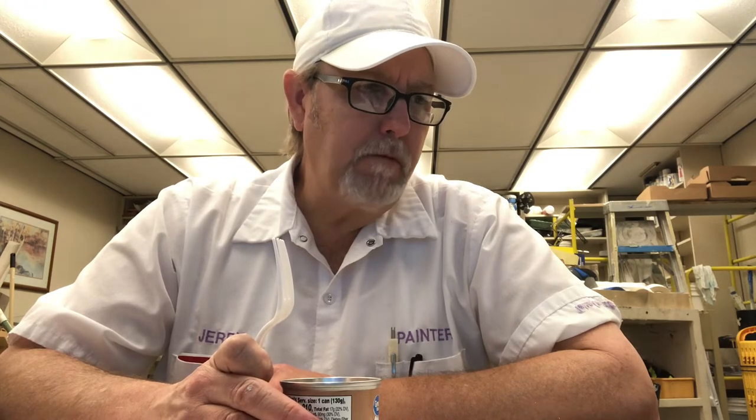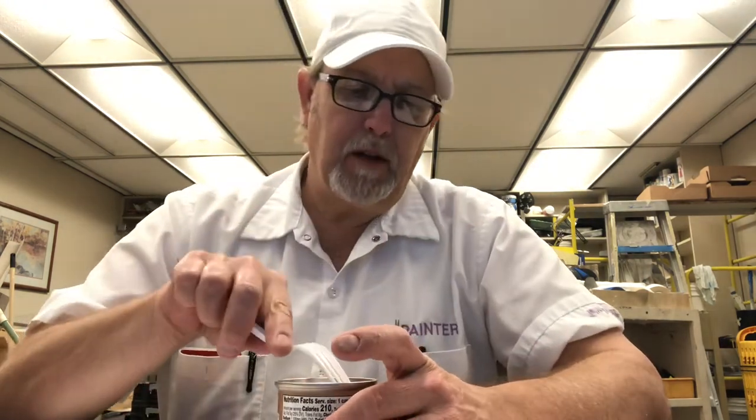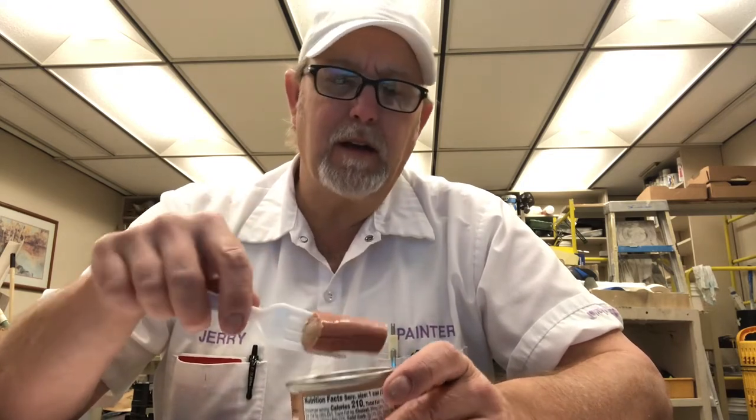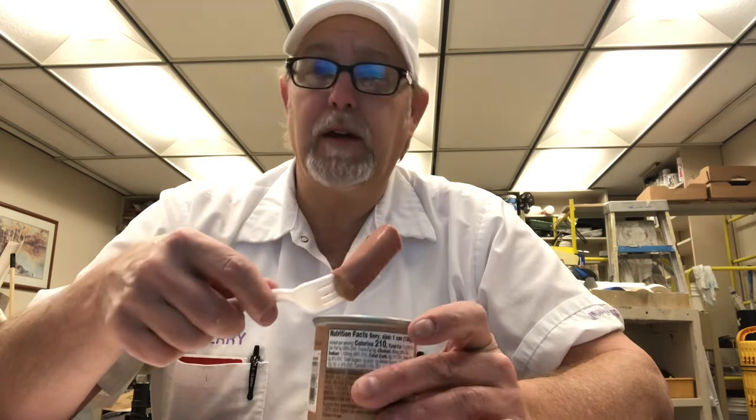Man, they're really soft. These are the kind that you give to little ones — not babies, but two-year-olds, you know, that can eat this kind of stuff.